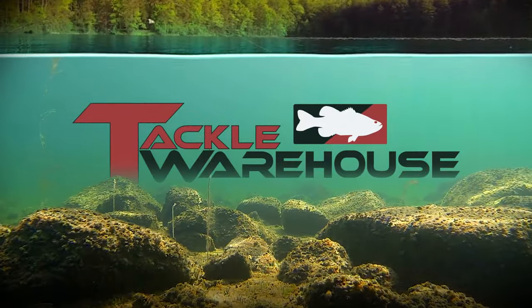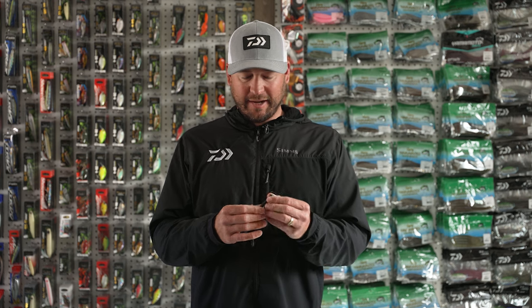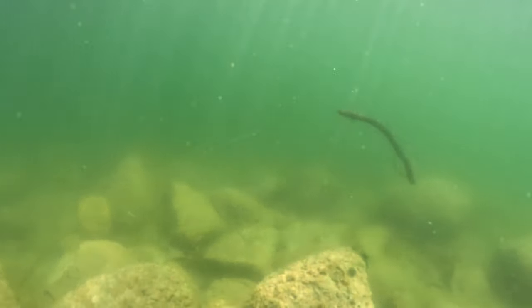What's up guys, Cody Meyer here. I want to give you a little pro pointer. This is going back to my roots — growing up in northern California fishing Lake Oroville, Shasta, all the spotted bass lakes, and then transitioning into life on the road on the tour. I've learned some things, but this is something I grew up doing out on the west coast.